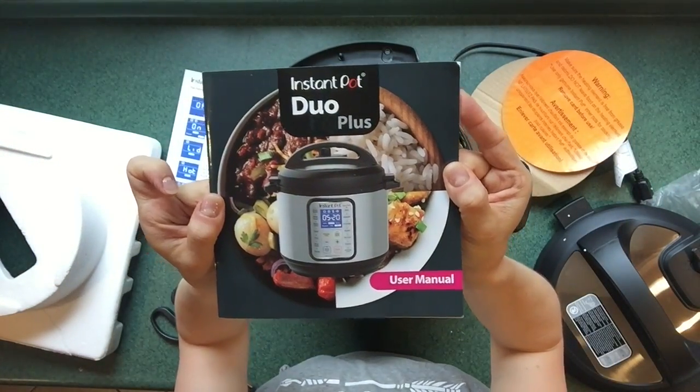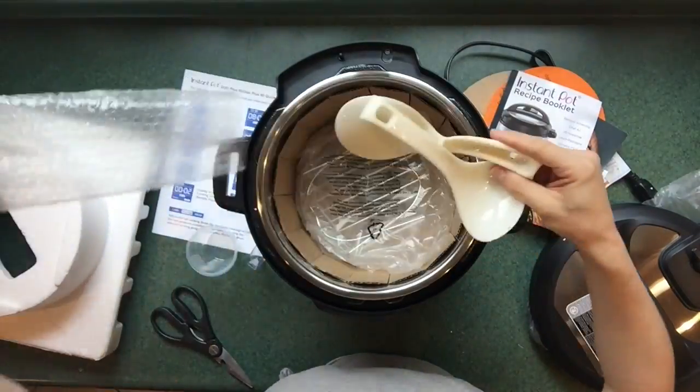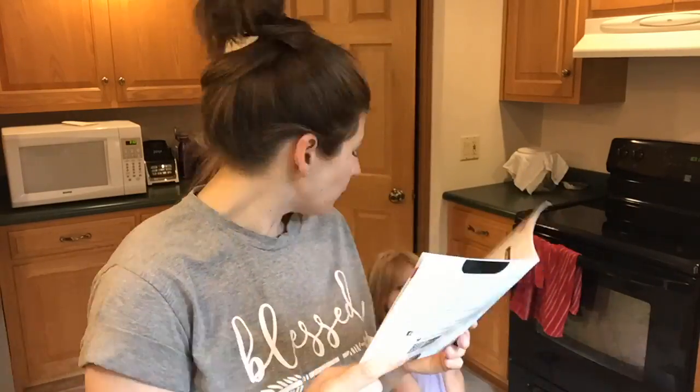I definitely need to read through this bad boy. I have just finished reading the Instant Pot user manual and now I'm going to wash all of the parts, and then I will do the little check they tell you about on page 14 — to test it with water, make sure you understand how it works, get a feel for it, and confirm that the Instant Pot is actually working properly. Let's go do that.